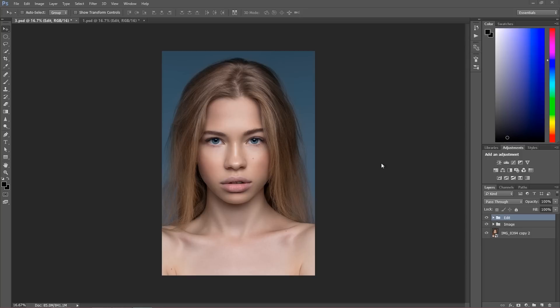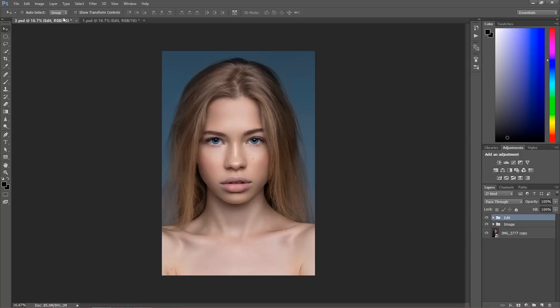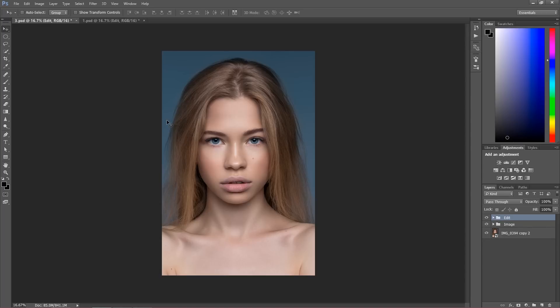We're going to have a quick walkthrough of the projects I did during this course. There were more projects actually, but these two main images I want to show you, so you're going to know what to expect. And also for those of you who are not interested in the course, you're going to have a look at how the process looks like.